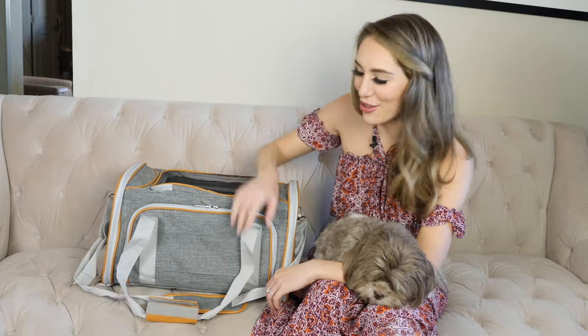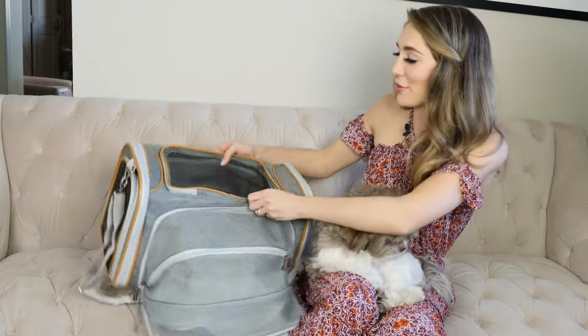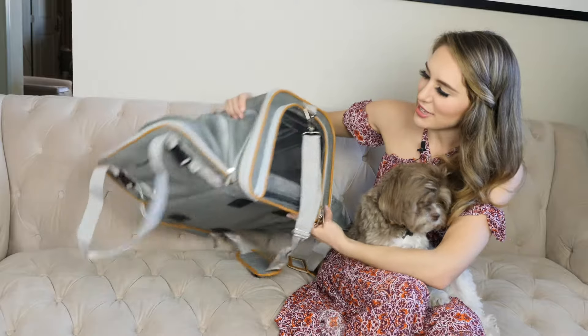The same pocket is on the other side so I'll set that up. That was really fast, really easy, and this is what it looks like from a side view.